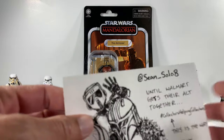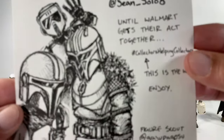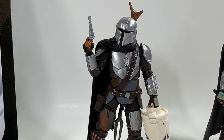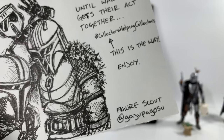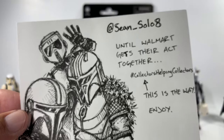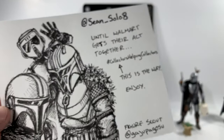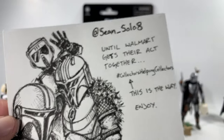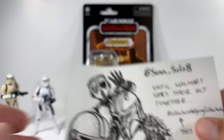I want to give a shout out to Figure Scout over on Twitter for making this review possible — he sent me this figure and also Best Gar Mando. Go ahead and give Figure Scout a follow on Twitter; he's a talented guy who actually drew that artwork, which is absolutely awesome. With the hashtag Collectors Helping Collectors you can pretty much find anything you want.